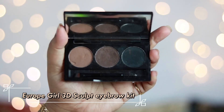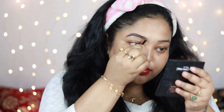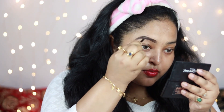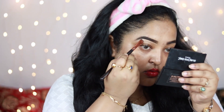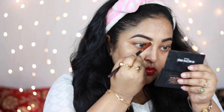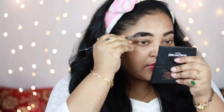I'm taking the L'Oreal Paris 3D Sculpt Eyebrow Kit, using the middle shade, and with the applicator it comes with, I'm outlining and filling in my brows. This product works really fast — you can do your eyebrows within minutes. I'm using a spoolie to distribute the product evenly, then taking a concealer to clean out the edges. It makes my brows look really prominent and bold, and adds a nice lift.